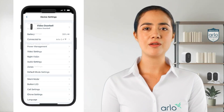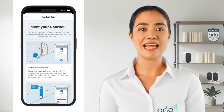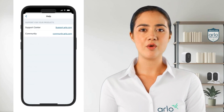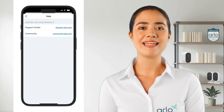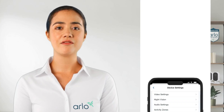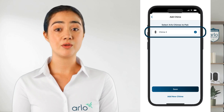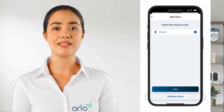If you ever need help, scroll down and select Product Tour to view a doorbell introduction, or tap on the support section for quick access to the Arlo support site or Arlo community. And at the very bottom we have the paired device section where you can pair Arlo chimes to your doorbell if you have one installed or install a chime to pair it.